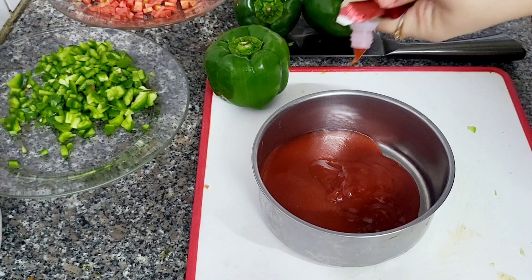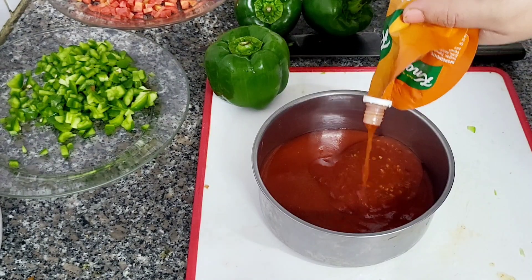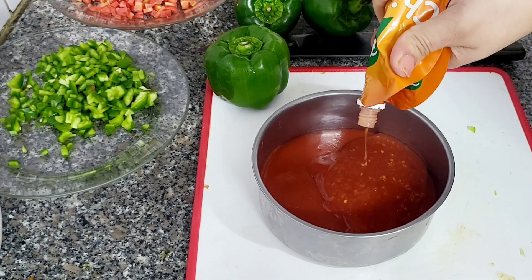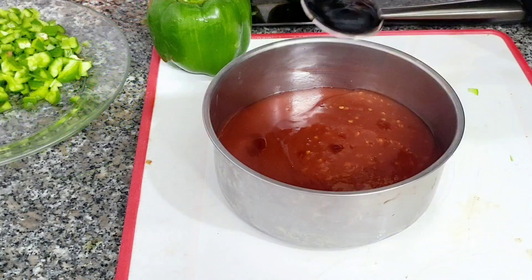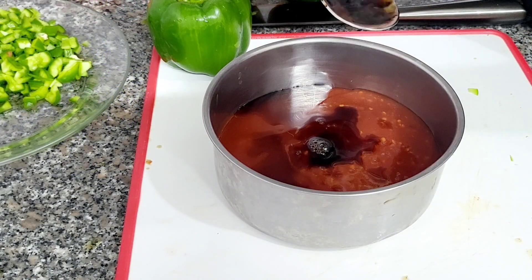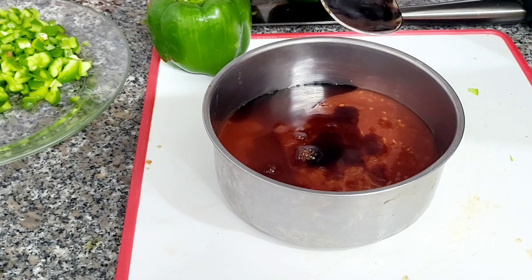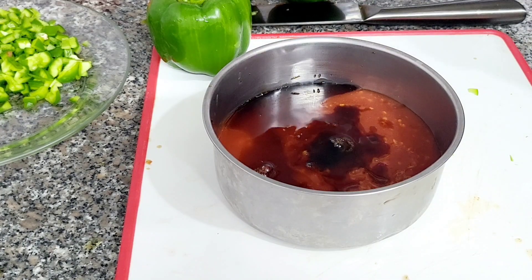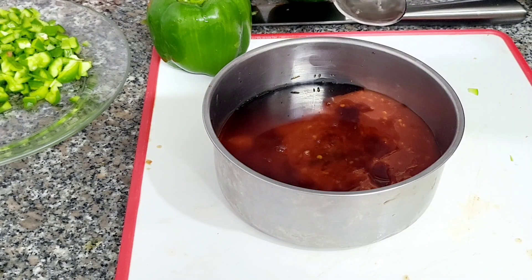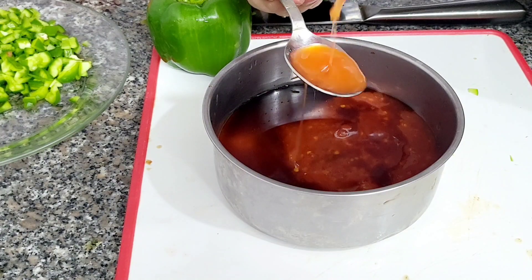I am going to add 1 cup of ketchup and 1 cup of chili garlic sauce. I have also added 4 tablespoons of soya sauce, and 1 cup of chili sauce.